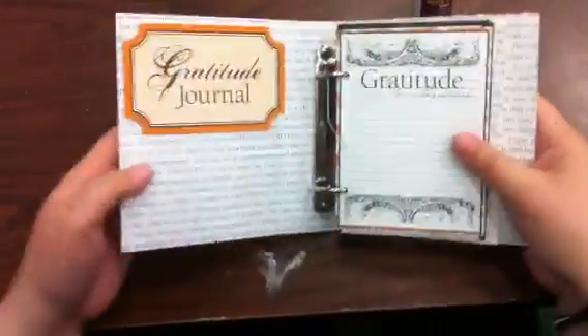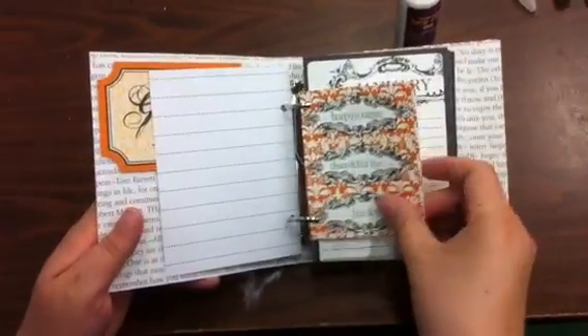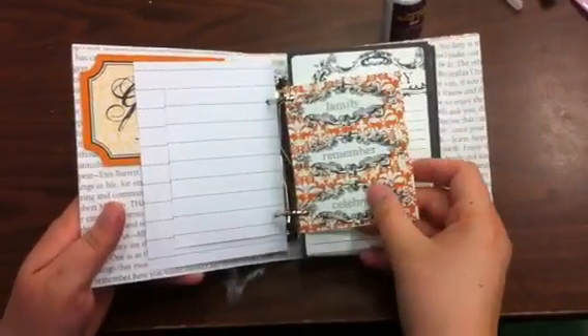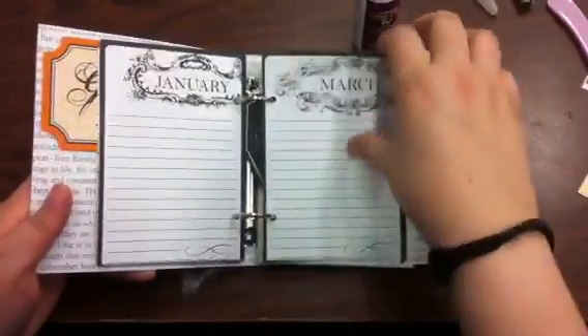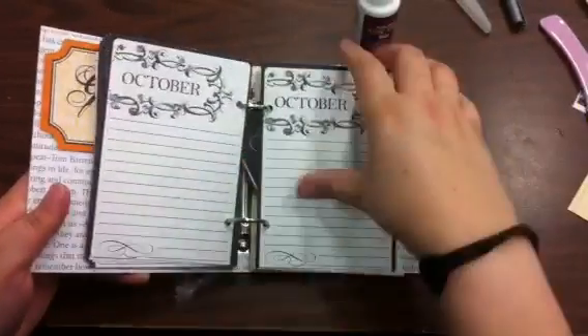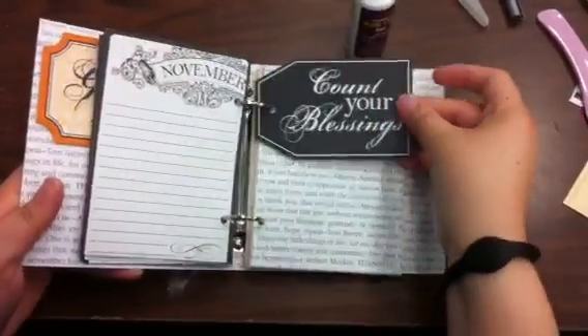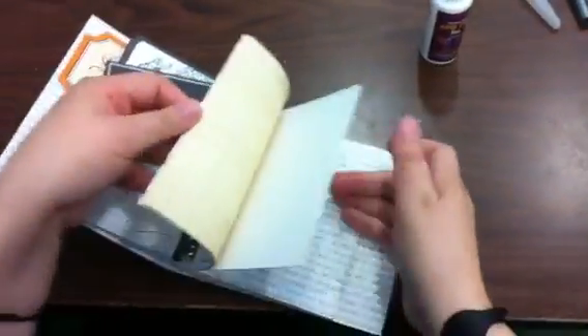I'm still not done — I'm still going to decorate the outside. This is a gratitude journal, and it's just got some tags. These are just additional tags that I can cut off if I want to. I have January through December so I can move these around as I please — I just put them up front. It's also got a Count Your Blessings tag, and these are just sheets that I cut out.